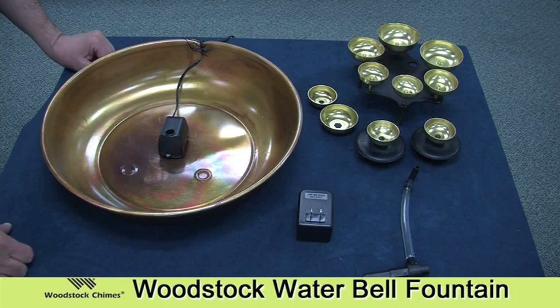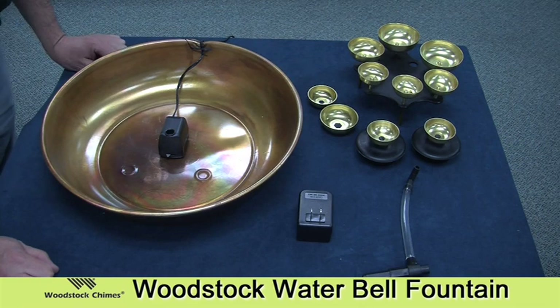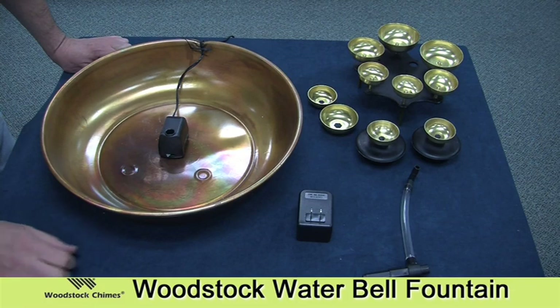Today we're going to assemble a Woodstock water bell fountain and hopefully answer any questions that you might have about how to do that. We've opened the box and taken out all of the parts, and first we're going to review what each of the parts are.